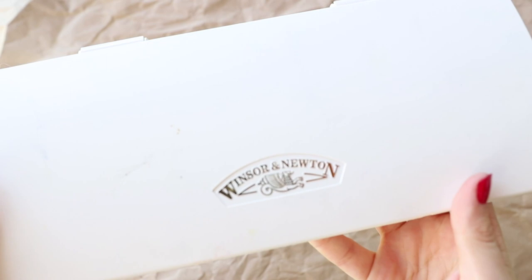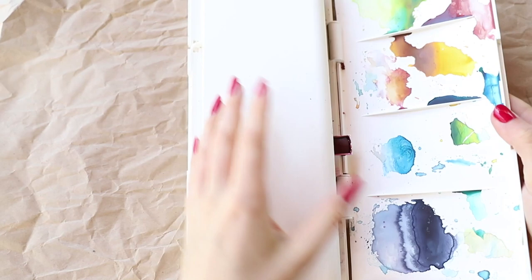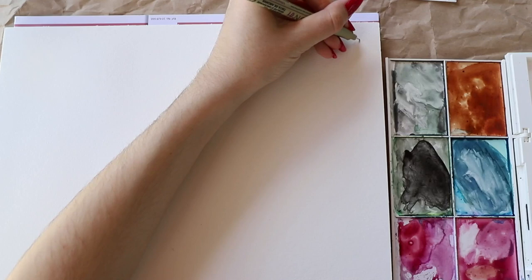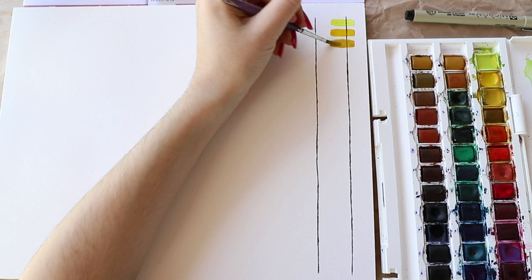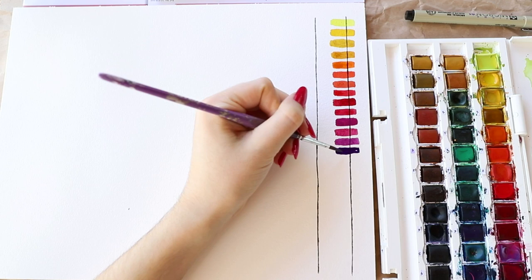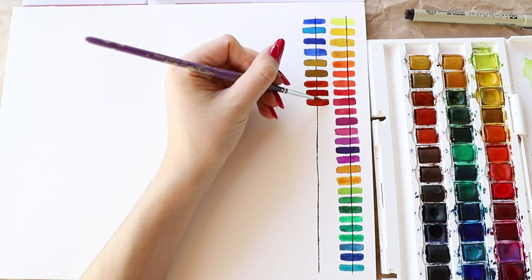I have this huge Winsor & Newton set and I've had it for about a year or even longer. The set is pretty hard to open and everything falls out, which is super annoying. I have a bunch of things with this palette that I don't really like, but since I already have it at home I wanted to show you all the colors. What I really wanted to talk about is the smaller set that you can get for about $12 — you get 12 colors for $12. That's the reason why I wanted to do a review on them, but I didn't want to be wasteful and buy a set when I already have all the colors in this huge set.